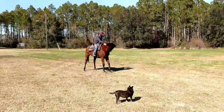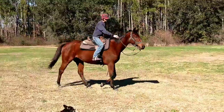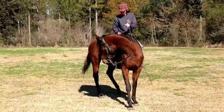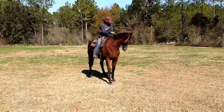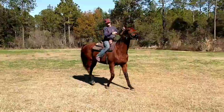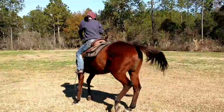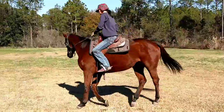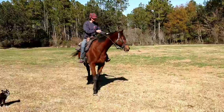When I say one-rein stop, I mean she needs to give her face and give it all the way to my boot with very, very little pressure. I want to never feel weight. I want to never feel her head in my hand. If I feel it I'm gonna bump it until it comes around. When I start getting her one-rein stops down — which she's doing pretty good — I'm gonna do another exercise. I'm gonna push her hips to the outside with the inside foot and then roll her shoulders over. All inside aids: inside rein, inside foot.